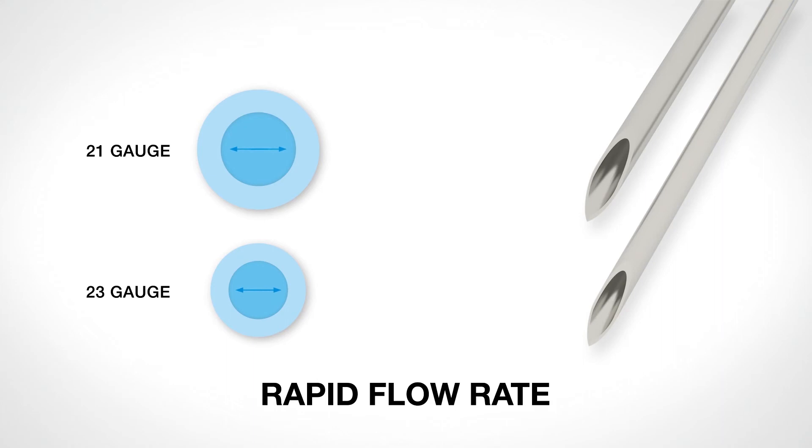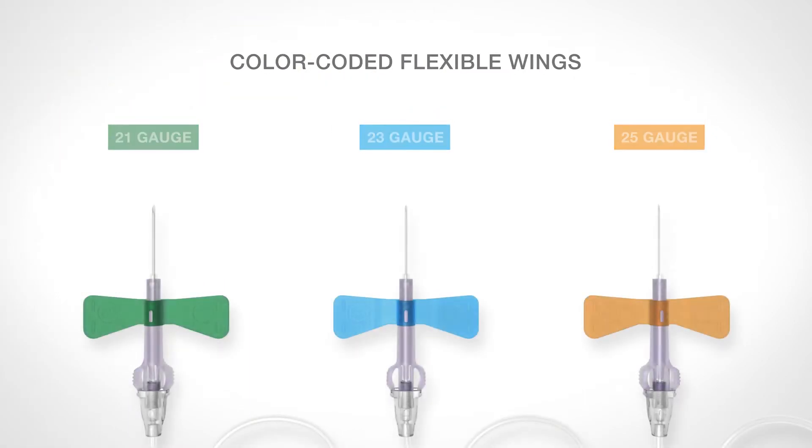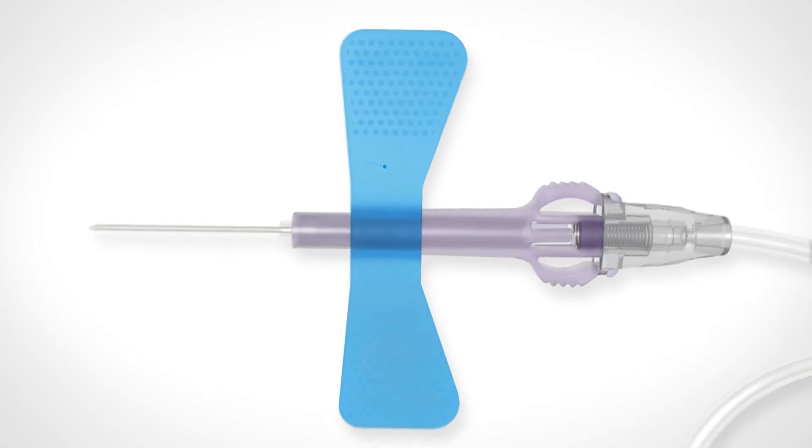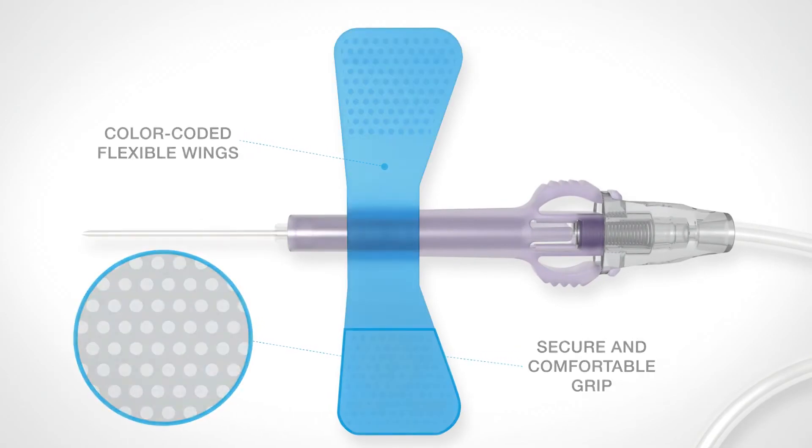The extra-thin wall needles of the 21-gauge and 23-gauge blood collection needles ensure a rapid flow rate. Easy recognition of the needle gauge is achieved through the color-coded wings. The optimal size and surface design allow a secure and comfortable grip.